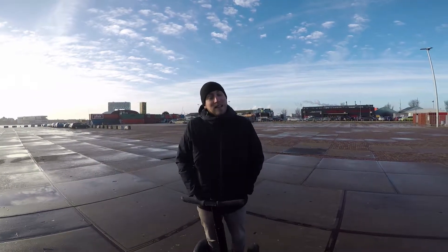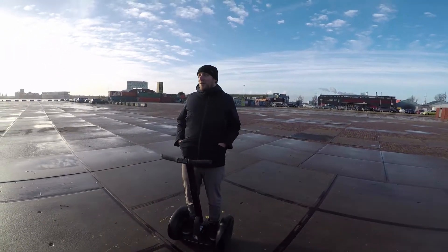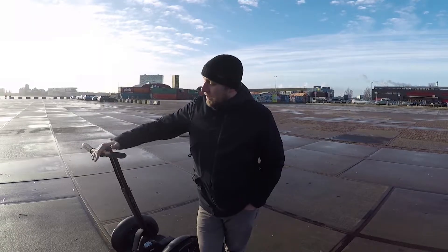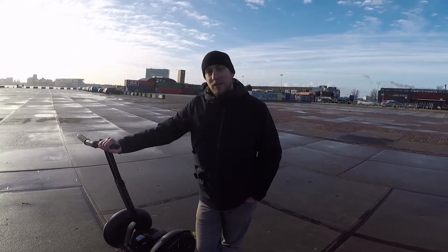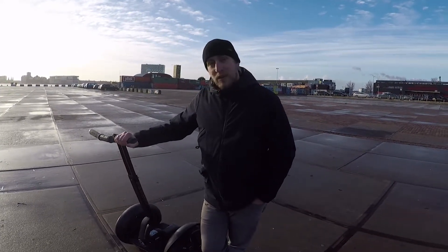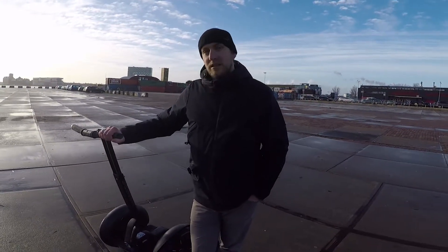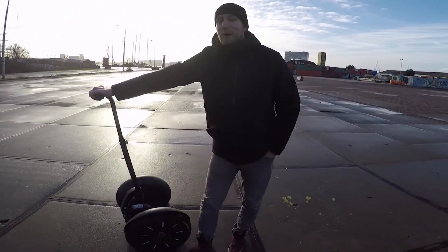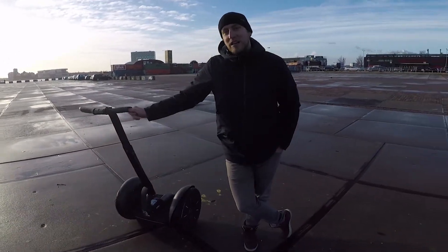We're going to learn how to ride a Segway and I'm going to show you how, because I'm a pro. If you're not on a Segway when it's turned on, you've got to either lean it against something or hold on to it. If you're not holding on and it's on, you let it go and it kind of rides off by itself. It's always nice to keep at least one hand on it if you're not standing on the machine.